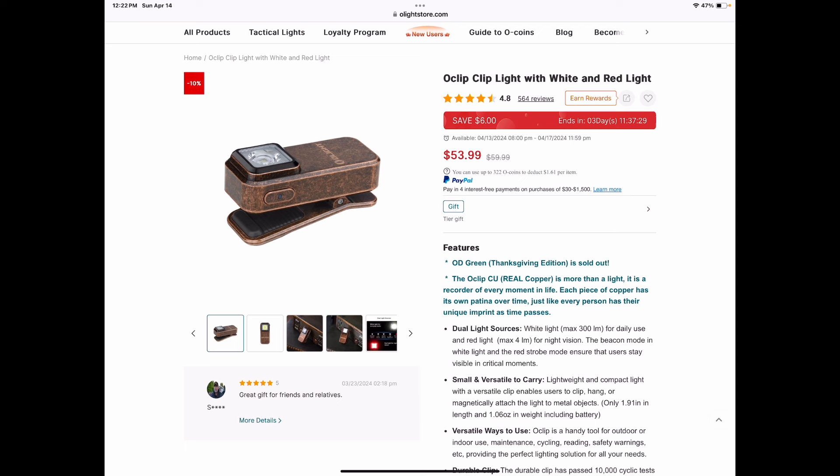The O-clip clip light — that is really cool, and that is copper. I kept thinking it was brass, but it's a copper with kind of a blackwash finish. That's interesting. It's probably going to be a little heavier than the aluminum one, but it's got a real look to it.